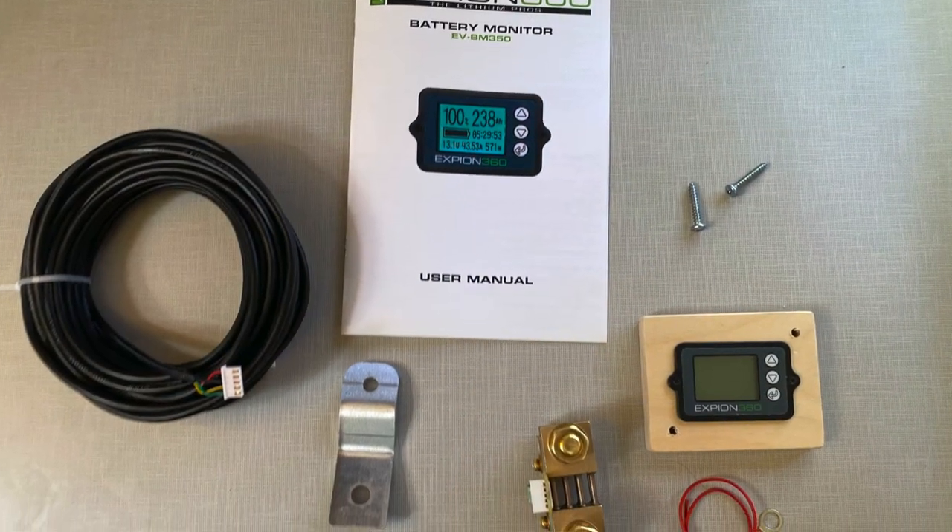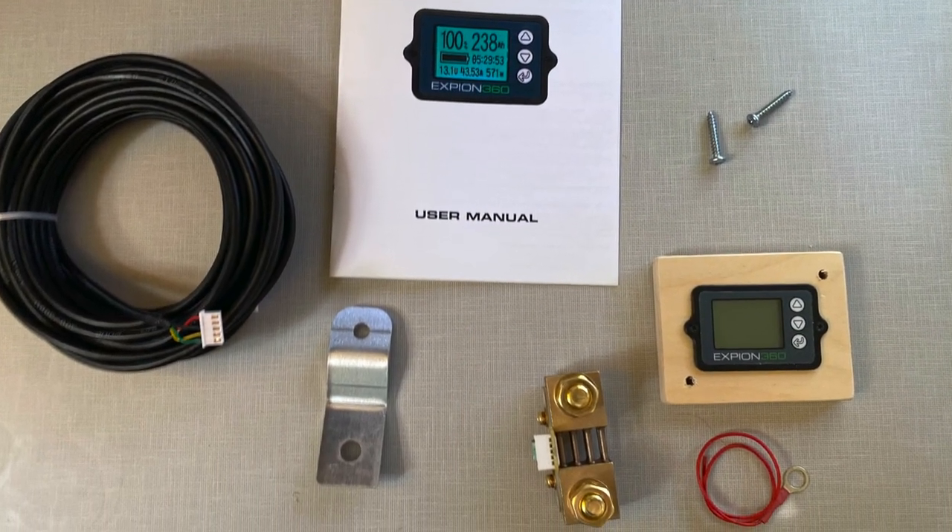Welcome back to the channel. Today we're going to be installing the Xpeon 360 battery monitor into our 2020 Mantis so that we can have a better idea of the actual consumption and actual availability of what is left in the batteries as we're out and off the grid.